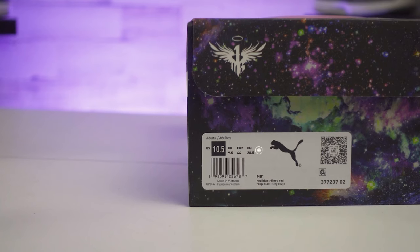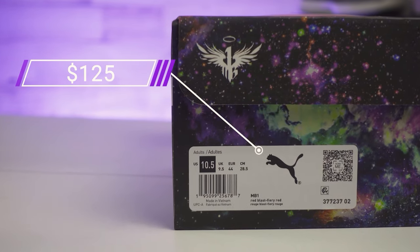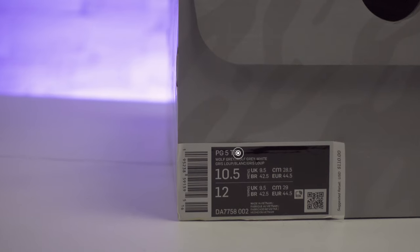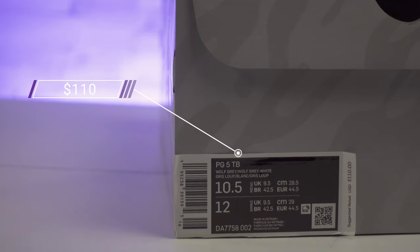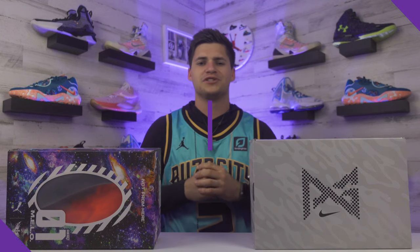As for pricing, the Puma Metal Ball One retails for $125, which isn't bad for a first shoe - pretty middle of the pack. The PG5s are on the much cheaper side for a signature line, retailing for only $110, so two pretty affordable options here.